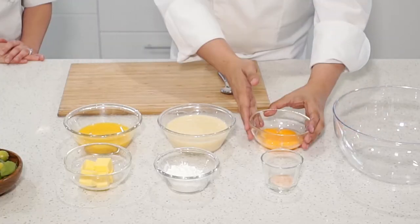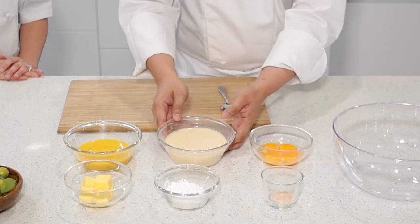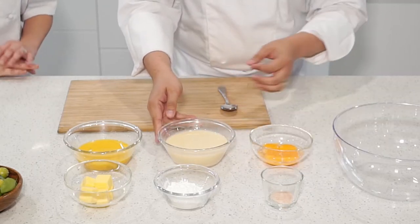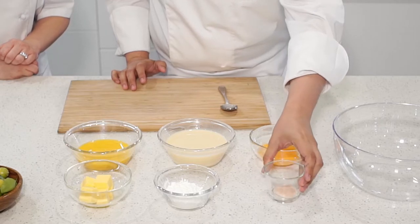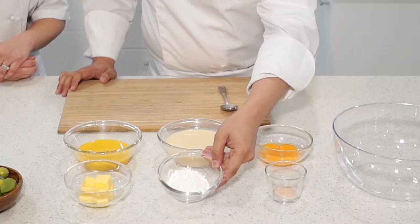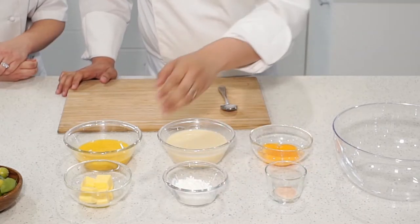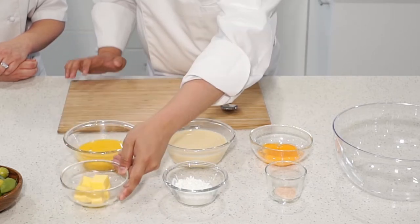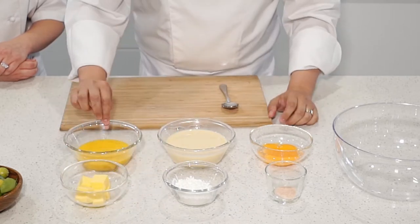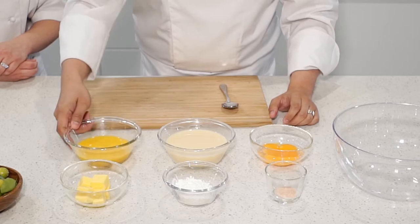So the first component we're making is the calamansi curd. We have four egg yolks, 400 ml of condensed milk, 4 grams of salt, 40 grams of corn flour, 50 grams of cold cubed butter, and 120 ml of calamansi extract.